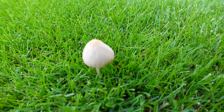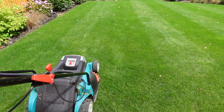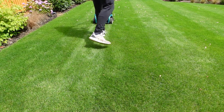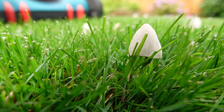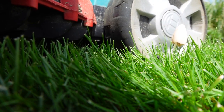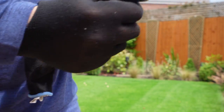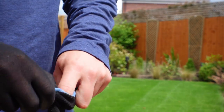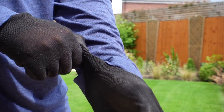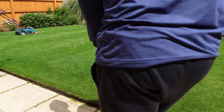So what's the best way to tackle these mushrooms? It's quite tempting to just run the mower over them and pick them all up, but that can be a bad idea. Running the mower over the mushrooms can help spread the spores both inside the machine itself and across the surface of the grass, and by spreading the spores we're probably going to produce more mushrooms.